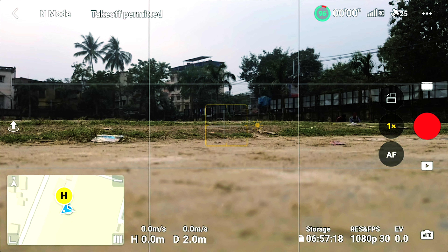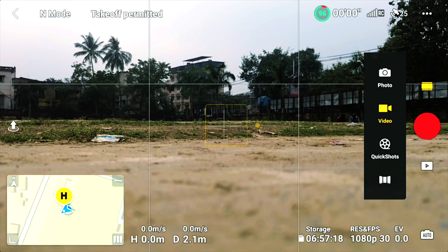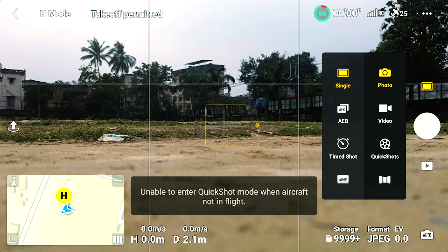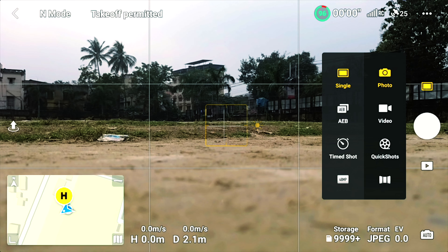In the camera, you will see a video mode, a quick shot mode, a panorama mode, and a photo mode. In photo mode, we can take single shots, multiple shots, and time shots. For timelapse shots, we can select the timing.